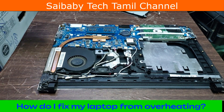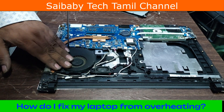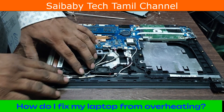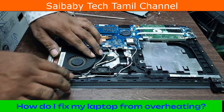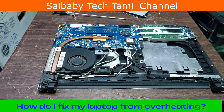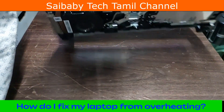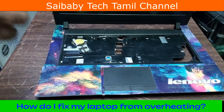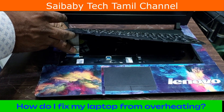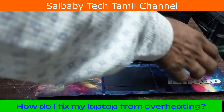We are going to take the laptop and clean it. We have to clean our laptop in this model. Now we have to clear the problem and solve it.